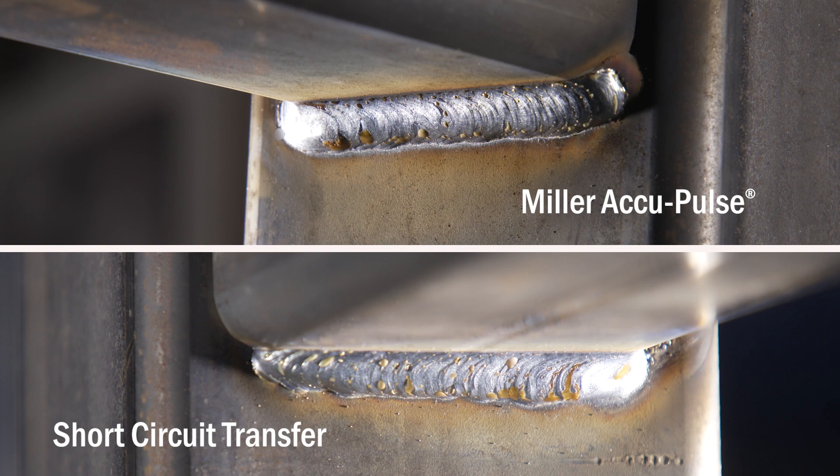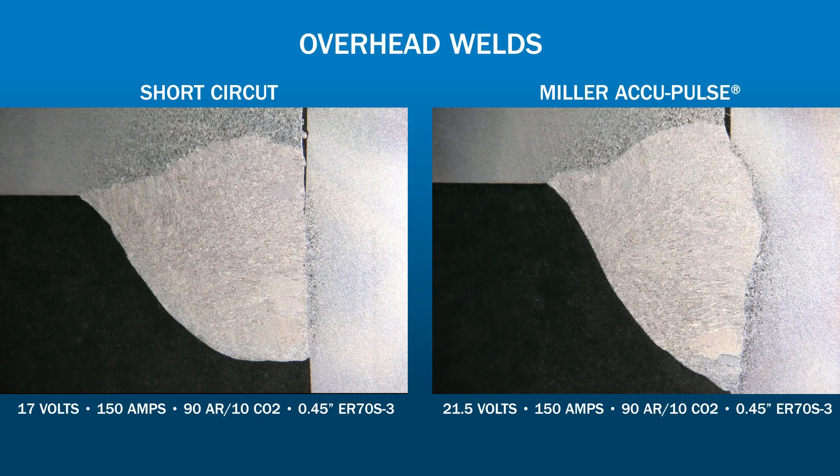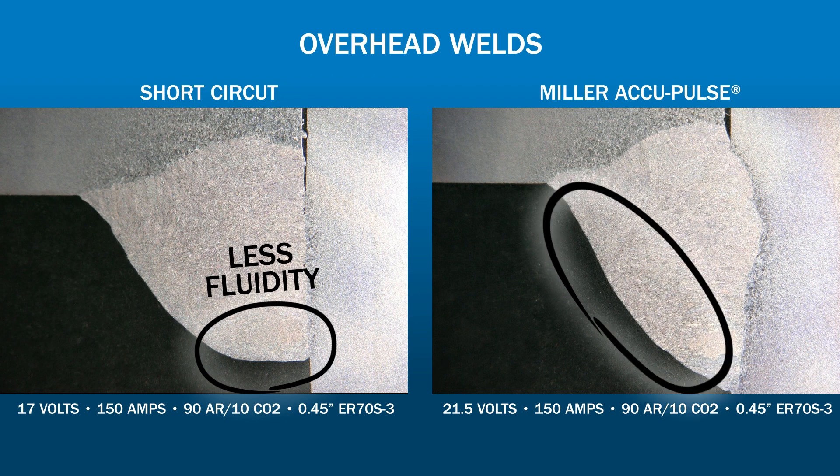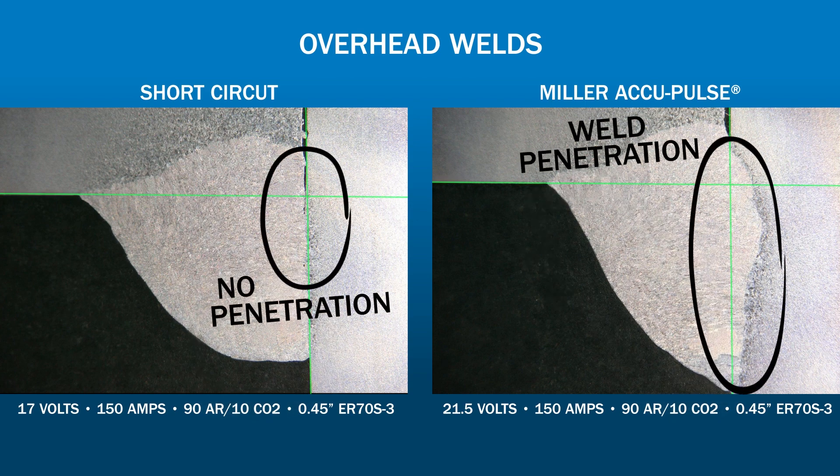Next, when comparing AccuPulse and short-circuit on overhead welds, short-circuit transfer has less fluidity at the weld toes which may result in lower quality bead profiles. AccuPulse produces a smoother, flatter bead profile allowing the welder to easily meet required weld sizes with more forgiving weld penetration compared to short-circuit transfer.